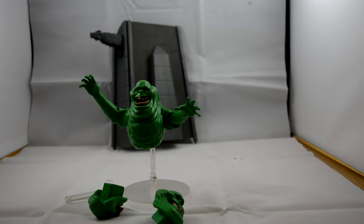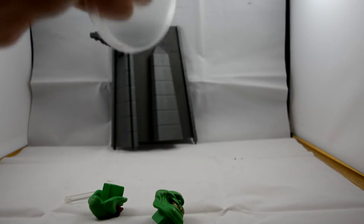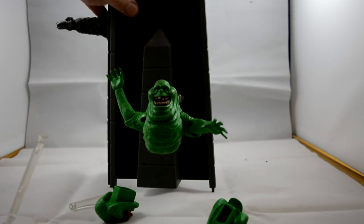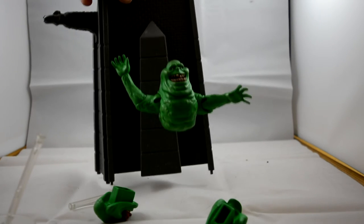One thing I noticed messing around with the diorama set — if you break off a section and look at the diorama set, there is a hole in it. You can plug Slimer onto your diorama set, which I think is really cool. It's something they didn't have to do, but it's a nice little extra feature and I really dig it.